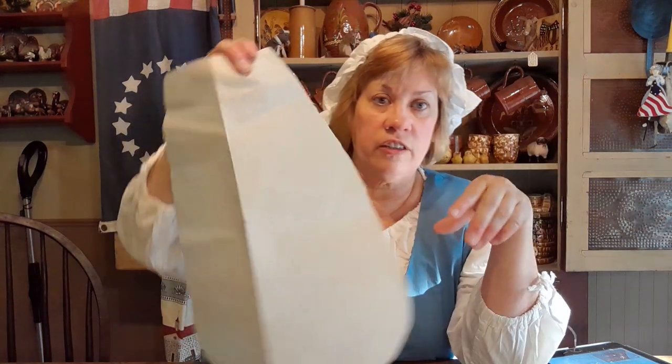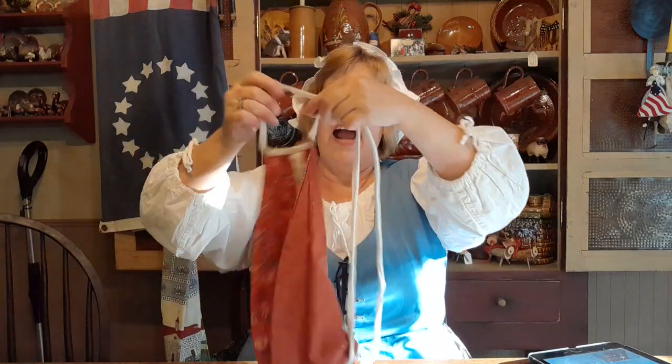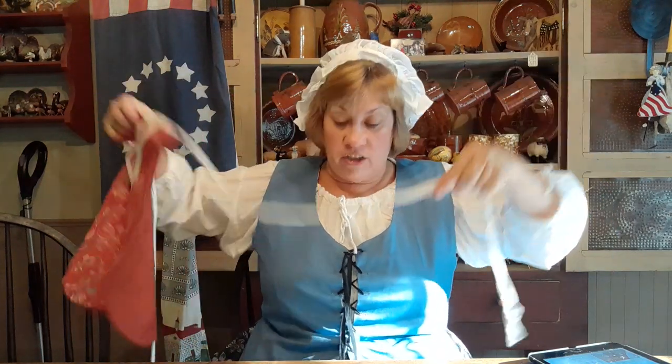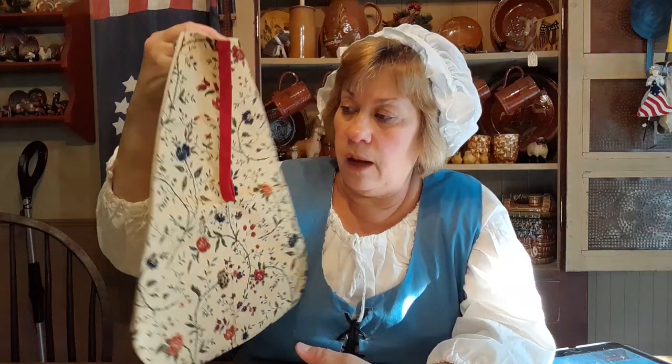I made a paper pattern from my Williamsburg pocket — just laid it out, traced it, and gave myself a 5/8 inch seam allowance. This is probably one of the easiest projects you could ever sew. Some pockets were double, attached together to go around your waist with one on each side, but I usually just wear one. I'm going to show you very quickly how I made my pocket. This fabric is called Kansas Troubles — it's a modern quilting fabric but has a Jacobean vine look that would pass for 18th century.